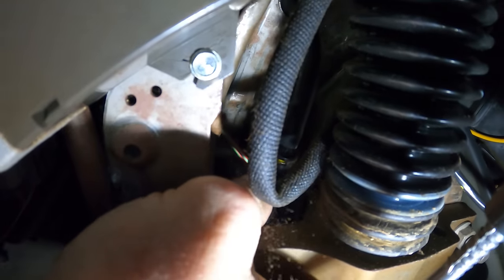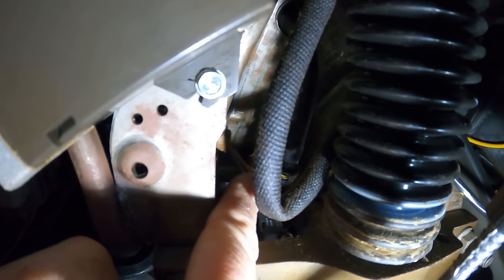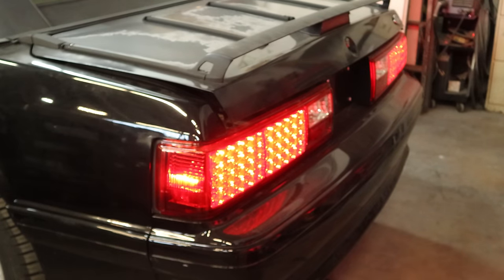There's that plug right there and it's not connected to anything — that might be our problem. Usually the wires break off at the end of the plug, but ours are fine. It's just unsnapped for some reason. So we'll plug that back in. Maybe it came off in the accident, but it should be fixed now. Yep, our brake lights work.